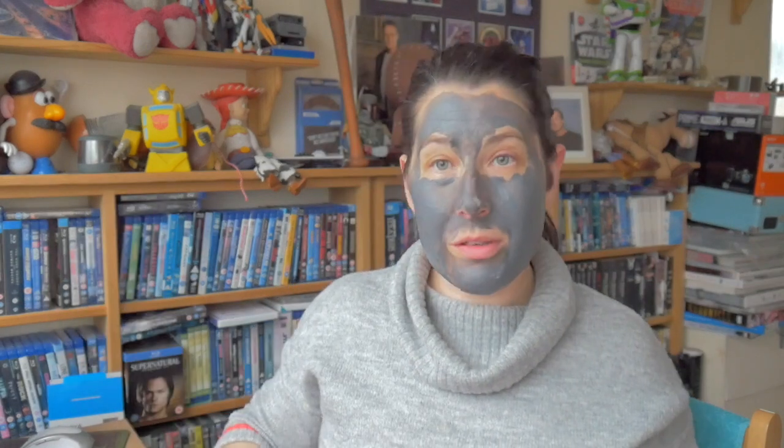I'll just put it back in the box and read what it says. 'For the first time, the L'Oreal Paris laboratories have selected three pure clays and combined them with charcoal, which acts like a magnet to draw out impurities. Creamy texture detoxifies the skin surface by cleansing deep into the pores, leaving the skin looking clarified and beautified without drying it out. Immediately you will see the skin is pure and clearer.'